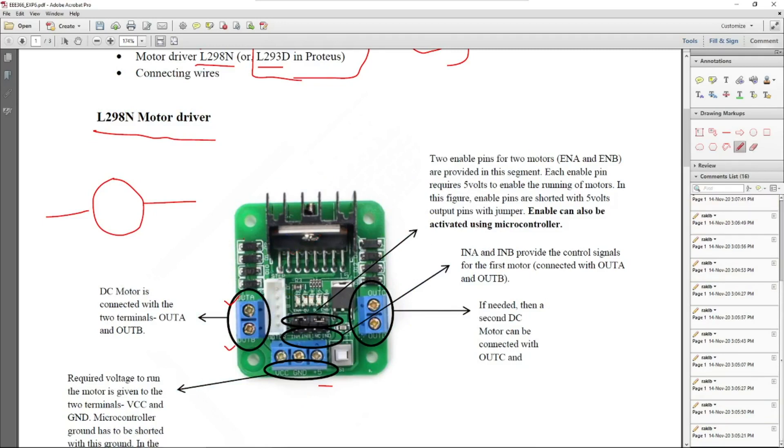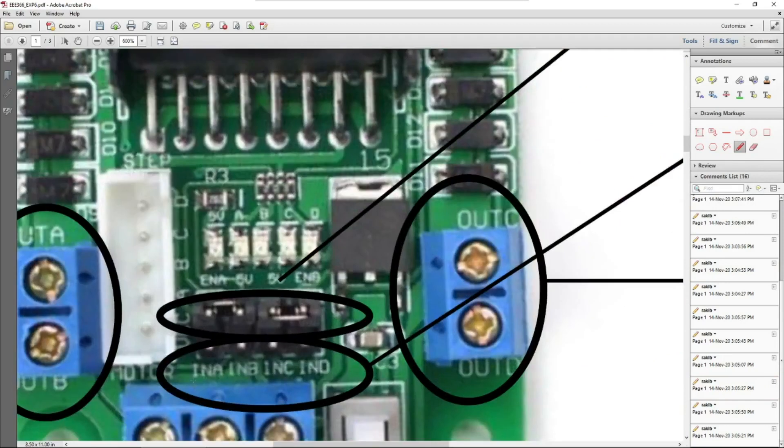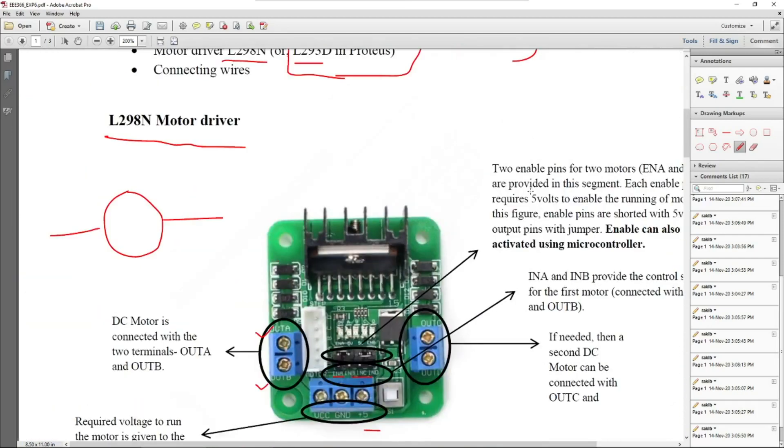If you notice closely, InA, InB, InC, and InD are four pins — we call them logical input pins — through which we will provide our desired logical signals to operate the motors. InA and InB provide the control signal for the first motor, while InC and InD provide the control signal for the second motor. When we connect this L298N motor driver with the ATmega32, we connect these pins to different ports to send control signals.